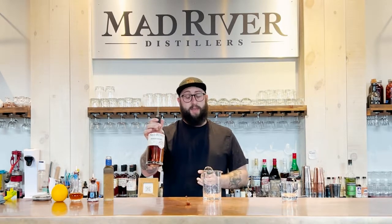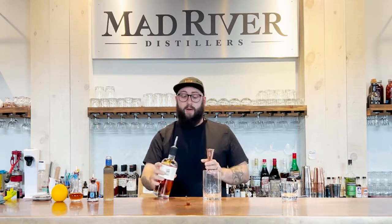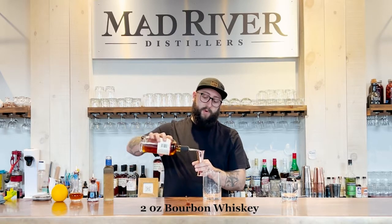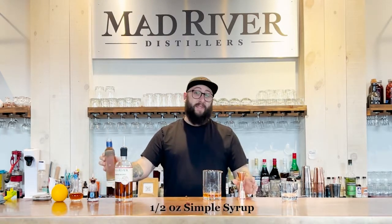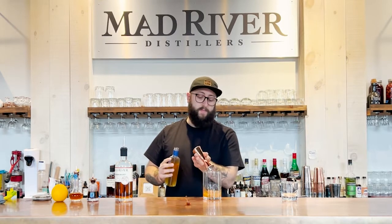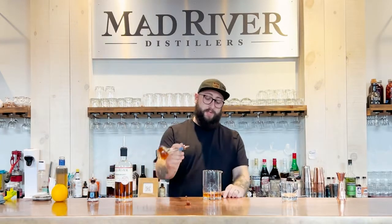We're going to be utilizing our bourbon today. This is a weeded bourbon, so we've got corn, barley, wheat, and oats in our mash bill. We're going to be using two ounces of our Mad River bourbon, then just one half ounce of simple syrup, and then one dash of orange bitters and one dash of big syrup.